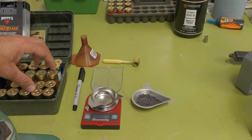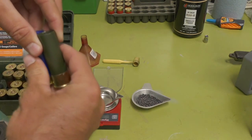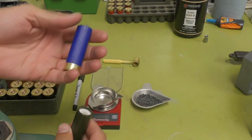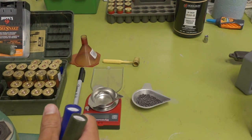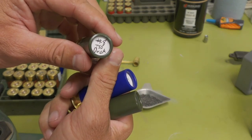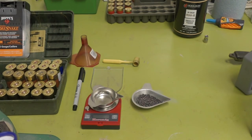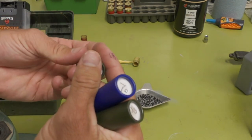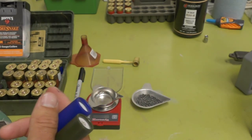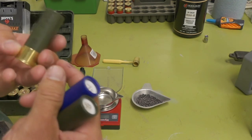Here is just some of the shells that I have loaded. Here are those two you saw me make — the four steel and the seven steel. Here is number eight tungsten super shot — a duck load. And here is another sphero tungsten number seven, roll crimped again. And then I also have the fold crimps.